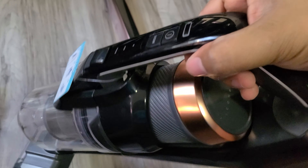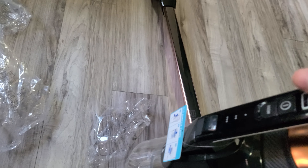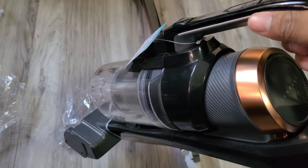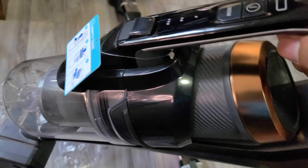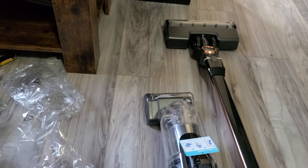The Bissell Icon Pet Pro is mechanically identical to the regular model — this just comes with a few extra attachments like the soft roller, the pet brush, and such. I'm going to let it charge and clean the whole upstairs with it. I hope you enjoyed the video. Leave a comment below about what you like, what you think they can improve, and things you'd like to see on my channel. Be sure to leave a like — it really helps the channel out. Thanks everyone for watching, and have a good one.